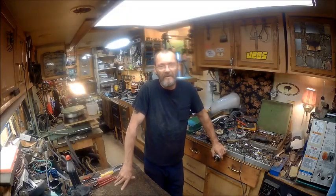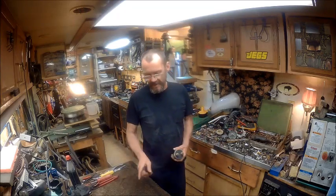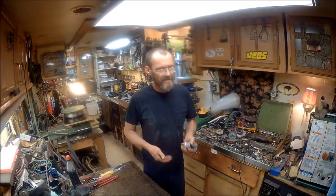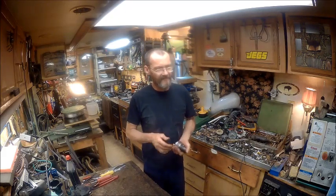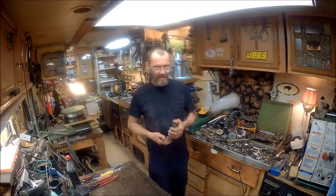Hello YouTube, welcome back to the Bison Workshop. I'm Bob. Today we're going to go ahead and do a second video. I've got the sump pump video saving right now, getting ready to upload it. But while I was waiting for that, I figured I'd go ahead and show you the progress on the electromagnetic chuck.